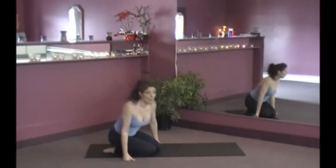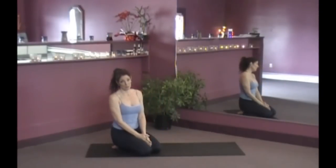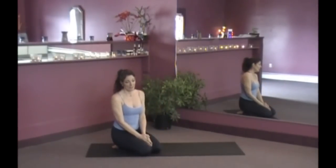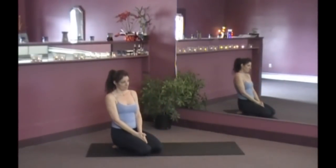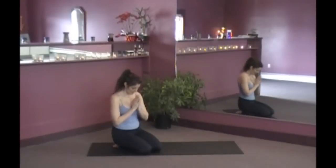I hope you enjoyed that one. I hope you make it a staple in your practice. Thank you for doing yoga with me. Today's affirmation is: I love myself exactly as I am in this moment. Namaste, and blessings.